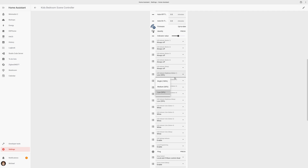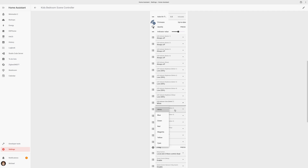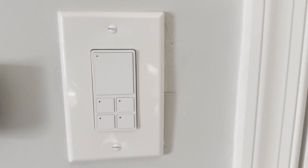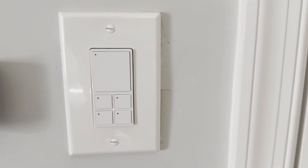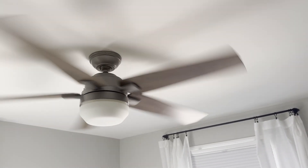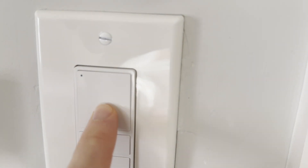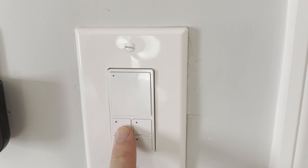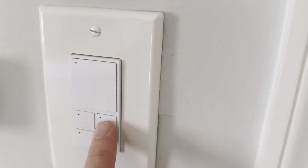You can wire the scene controller as a single pole or as a three-way switch. I bought five of these switches for our home. The top button on each controls the ceiling fan in that room — press once to toggle the fan on and off, double tap to reduce the fan speed, or long press until the LED flashes to increase the fan speed. In each room, I use the top left button to toggle the ceiling fan light on and off, and the top right button to toggle the main lights in the room on and off.